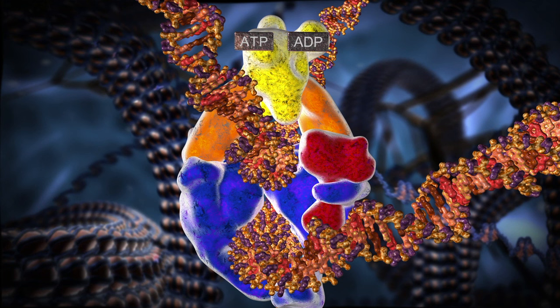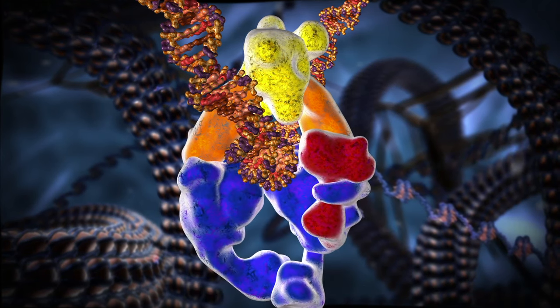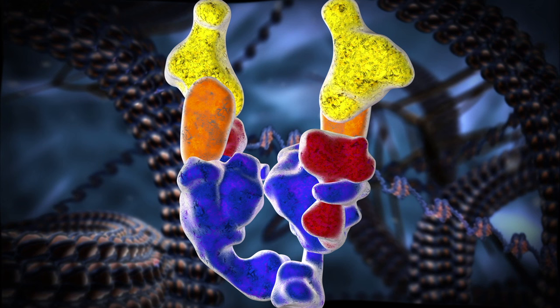Finally, now that the two DNA segments have been untangled, they are released by the topoisomerase. The second strand is released out the bottom and the first strand is released at the top. Of course, this is just a simple summary. The actual process is a lot more complicated.